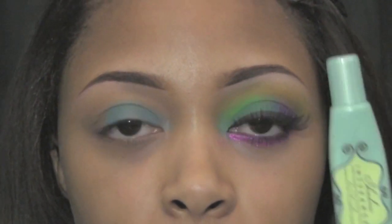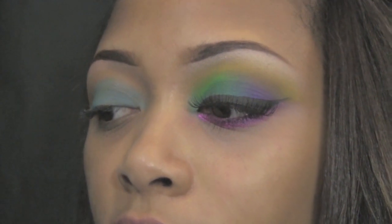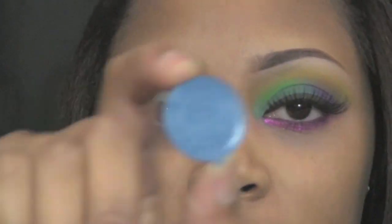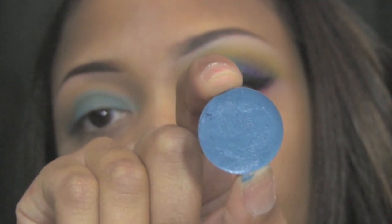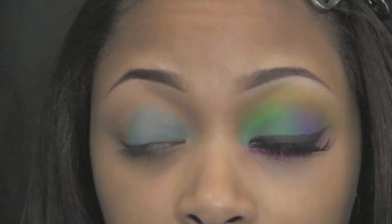I first took my Too Faced Shadow Insurance and applied it all over my eyes. I then took my Ben Nye cream color in Cosmic Blue — it looks like that — and applied it on about half of my lid.